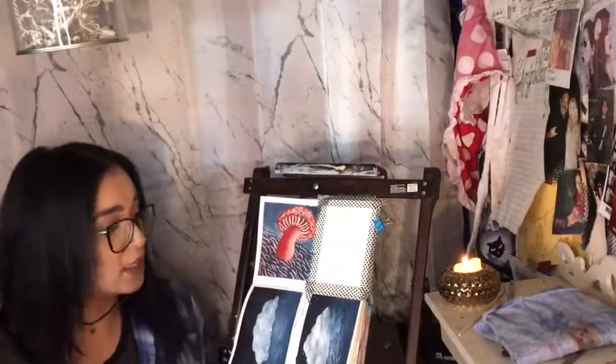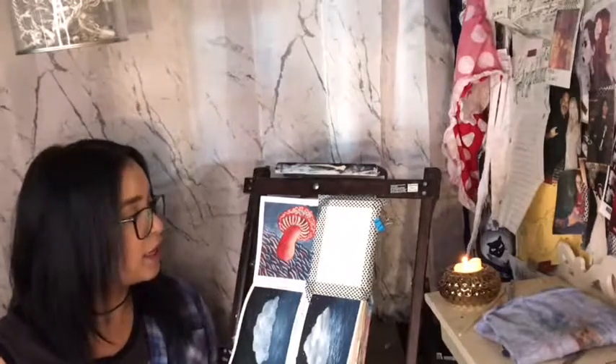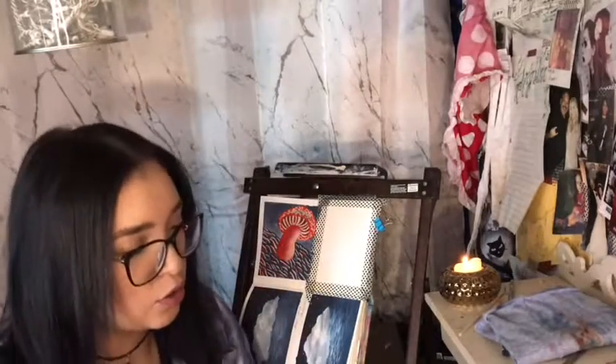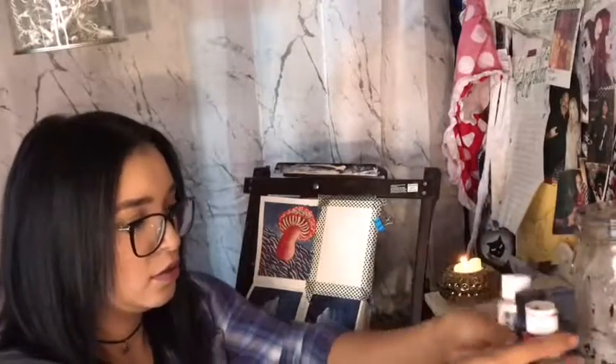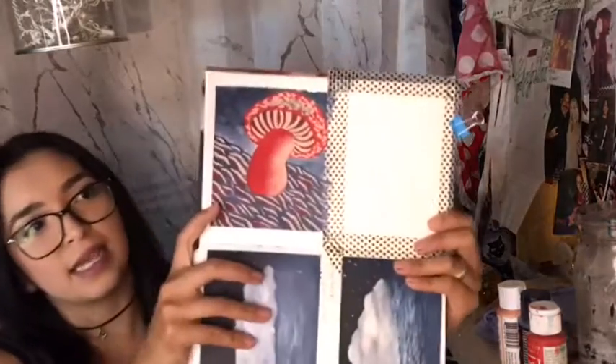Alright you guys, this was the end result of the three paint challenge. To recap, I used a coral color, a bright red, and a steel blue. Those were my three random picks and this is what I came up with. Let me see if I can give you a closer look. It was kind of difficult to figure out what to actually paint in the first place, so it did take some time. I ended up coming up with a mushroom design, and this is exactly how it came out.